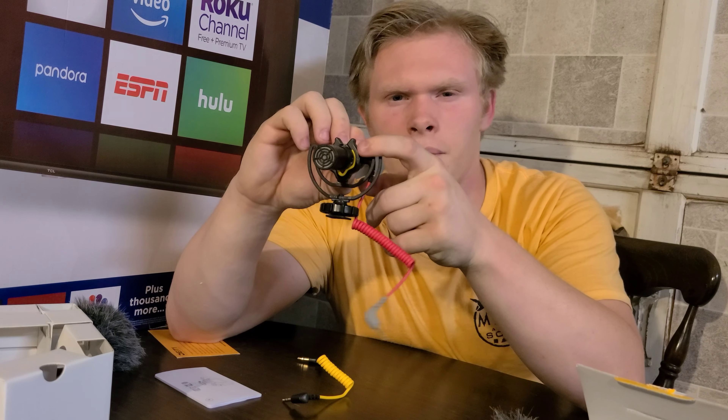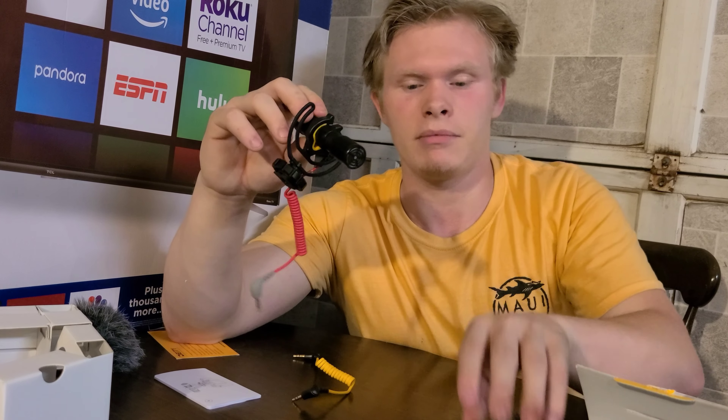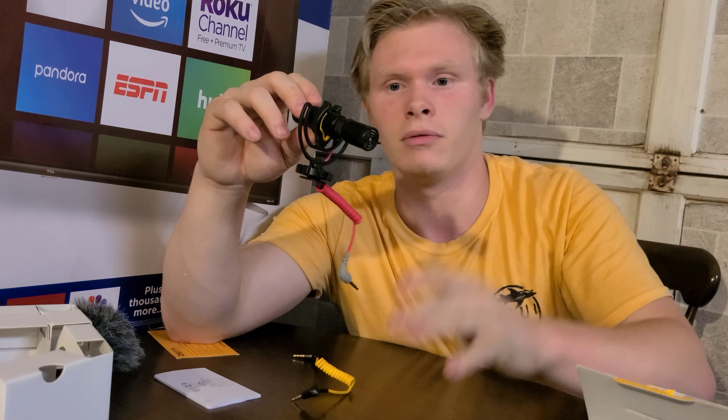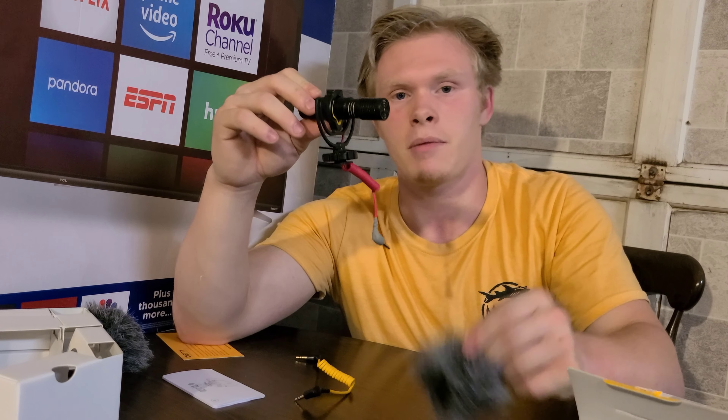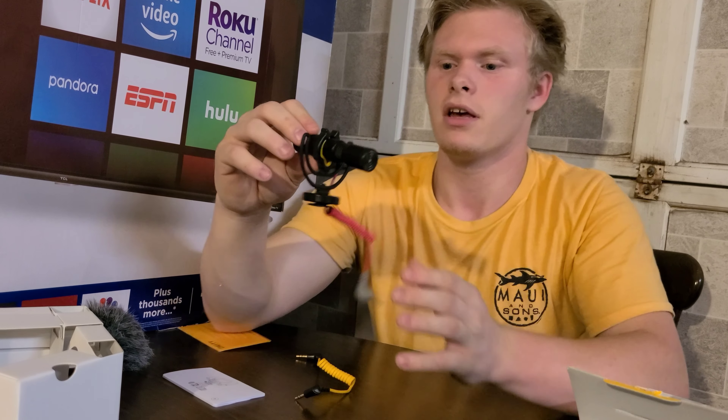I know it looks yellow in the middle here and like it would be offset. I keep the dead cat on, of course, because it reduces wind noise. This does have pretty noticeable wind noise when you're in the wind, but it's not terribly bad — not as bad as everyone says.